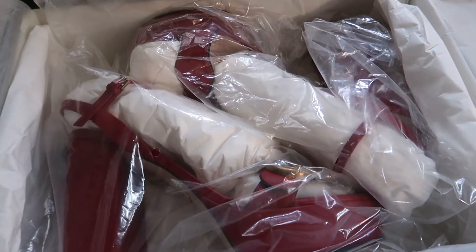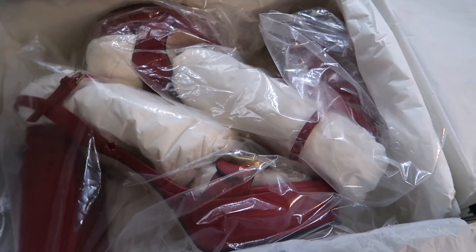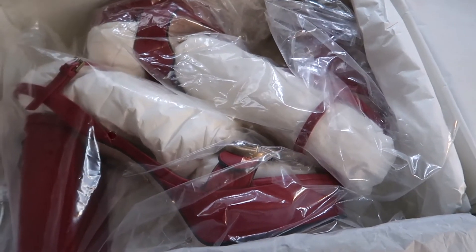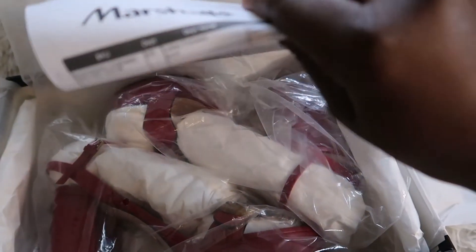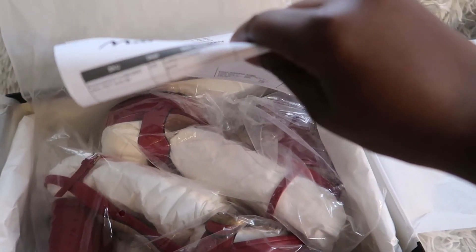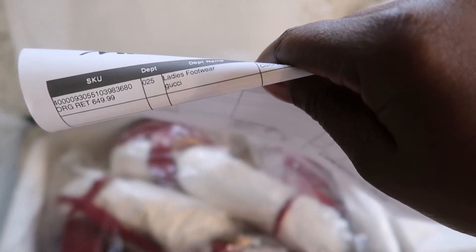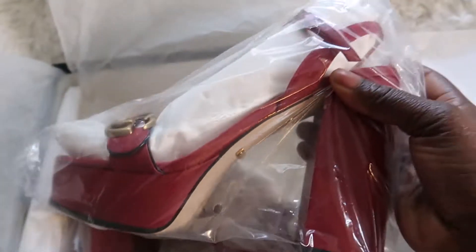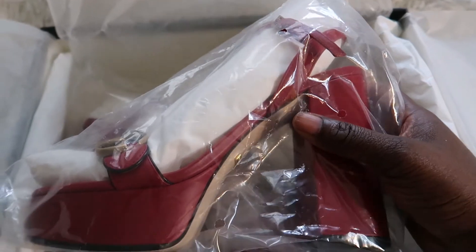And I got this shoe. It's called the Gucci Leather Heel Sandal with Logo Detail. I got it in size 38 because I wear a size 38. This is the 5.26-inch heel, so it's a very tall heel, but it has a platform which makes it a little bit more comfortable.